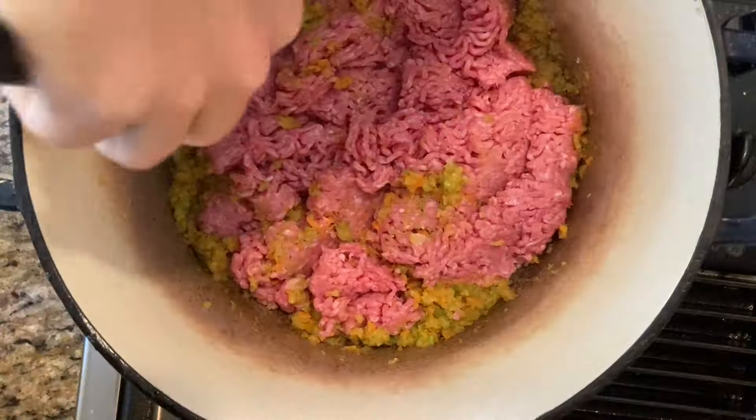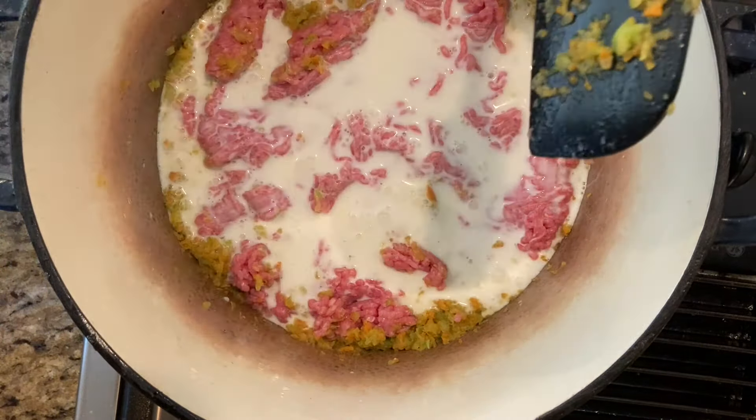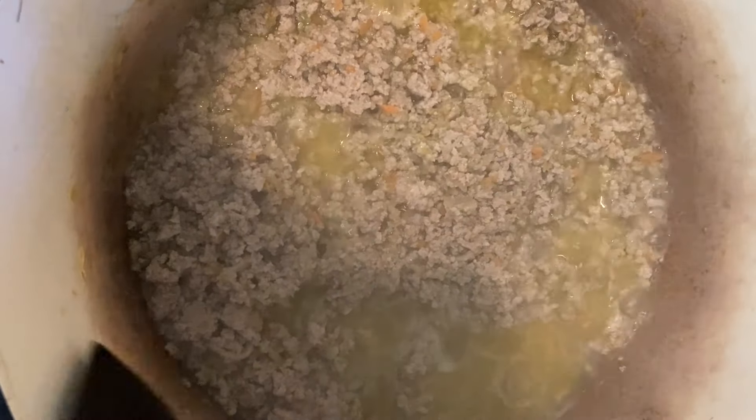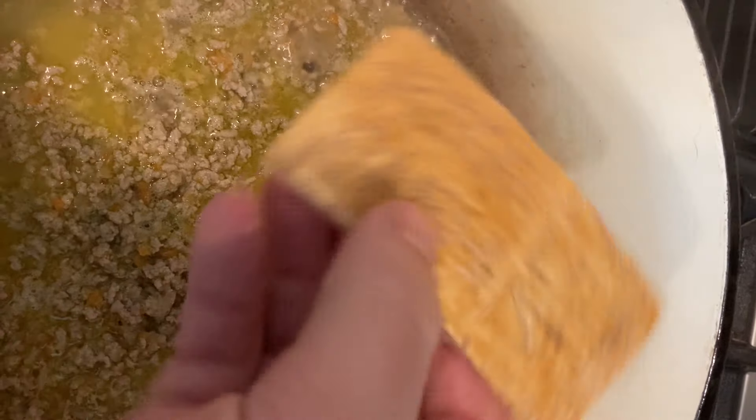Atypical to many recipes, we're not going to brown the two pounds of ground meat here, but rather simmer it in one and a half cups of milk. It will take about 20 to 30 minutes to simmer the liquid off. I've also added a rind of parmigiano here just to be extra bougie and also max out that parm flavor.